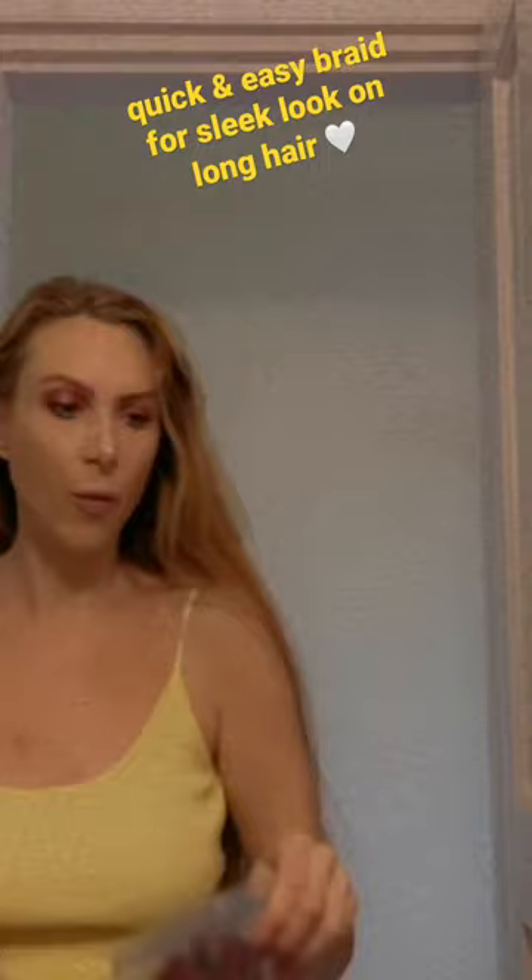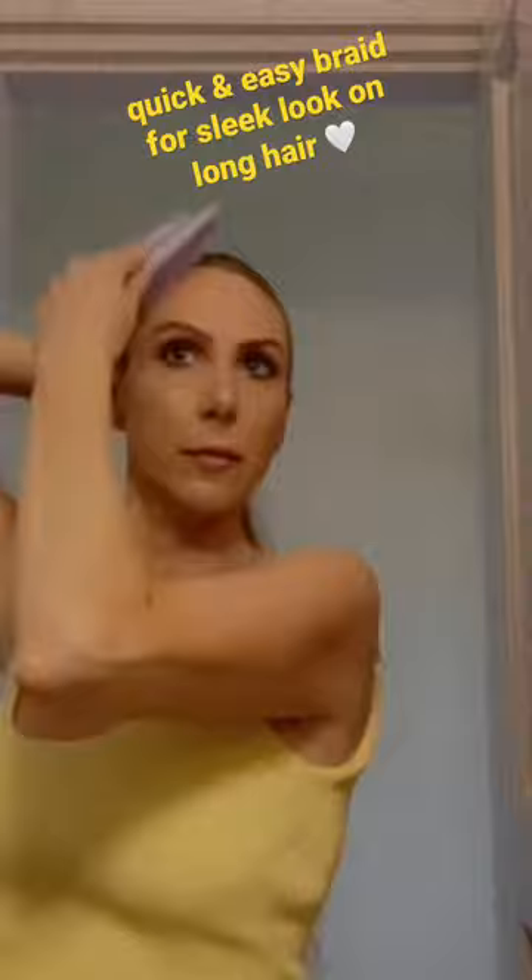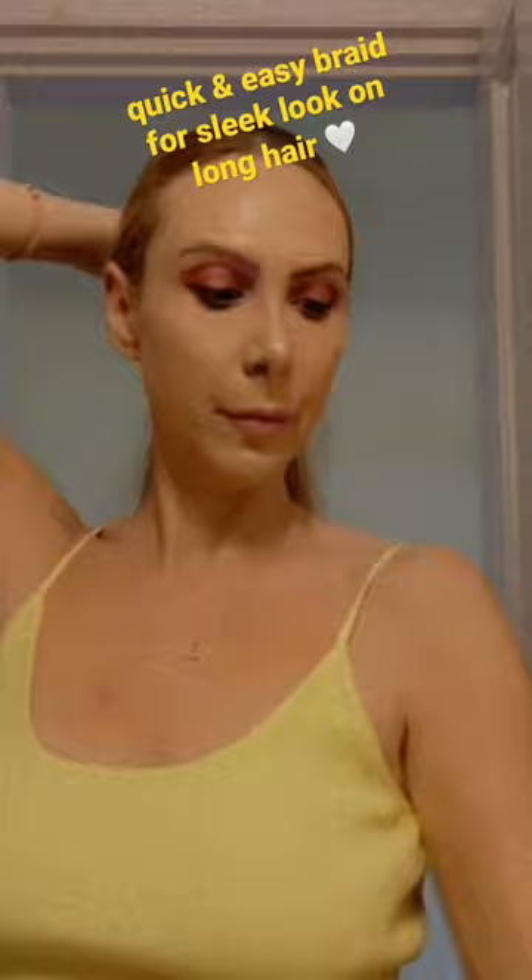Good morning everyone. I'm going to show you how I do my braids today for when I film. I comb my hair with my very favorite gentle tangle teaser — I've got about three different types of tangle teasers.